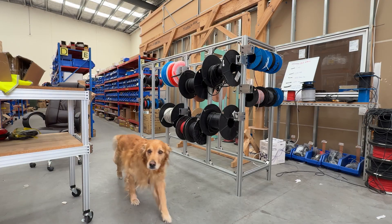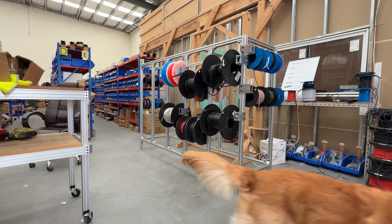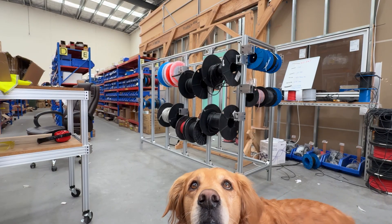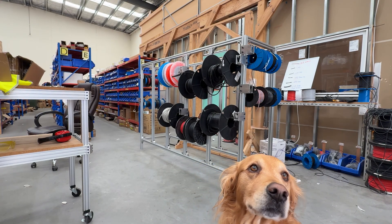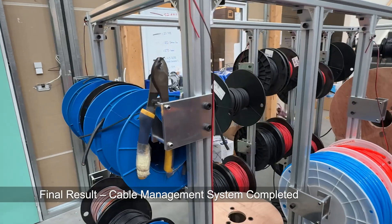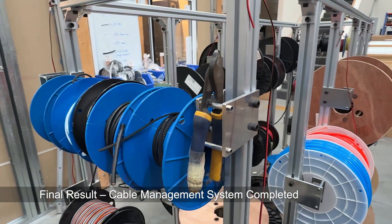And here comes our chief inspiration officer, Indy, just stopping by to inspect the build. This rack holds a whole bunch of cables and you can even hang tools like clamps or pliers on the side.